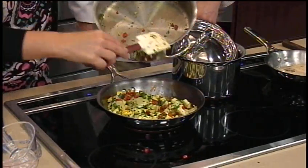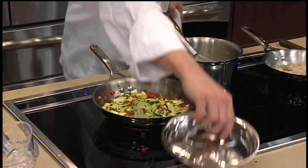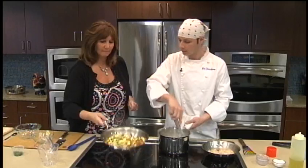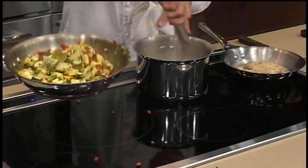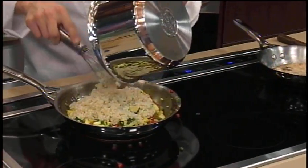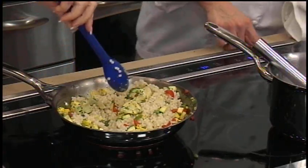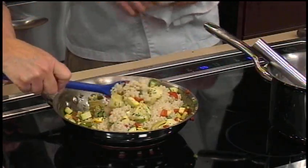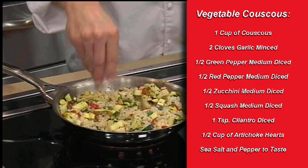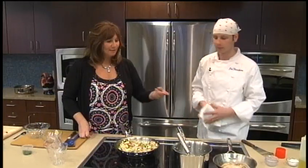We have our couscous here — I'm just going to toss a little oil so it doesn't stick. Then we'll empty our couscous right on top, give it a toss and stir it around. We didn't have to drain that — it just absorbed all that water. We could have even used chicken stock instead of water for additional flavor. A little salt, a little pepper. Look at the color on those almonds — how beautiful is that?